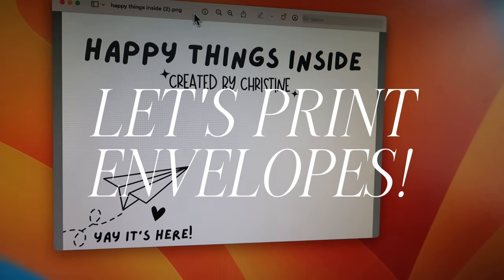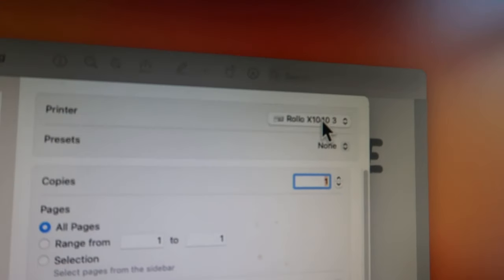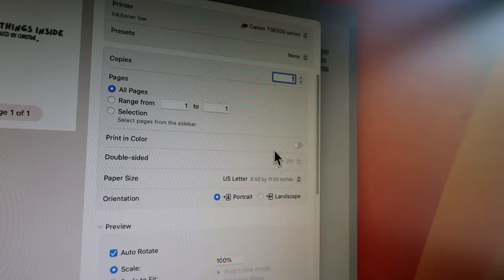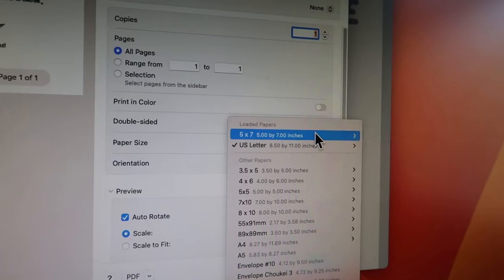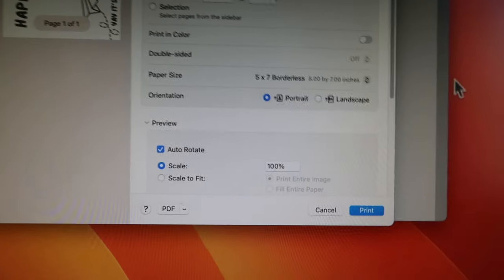Now that I have the file downloaded, I can print it. I opened it up in Preview on my MacBook and I'm selecting my printer first, which is my inkjet printer, the Canon PIXMA. With the settings, I have to choose the paper size — not US letter, but the five by seven borderless. This will make sure that it prints the appropriate size.